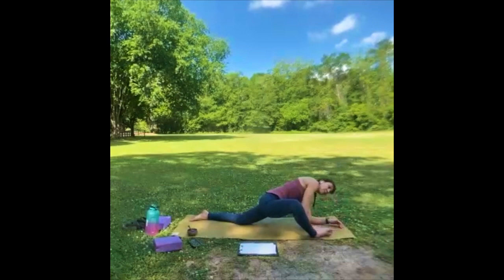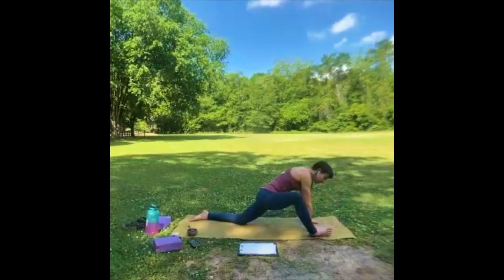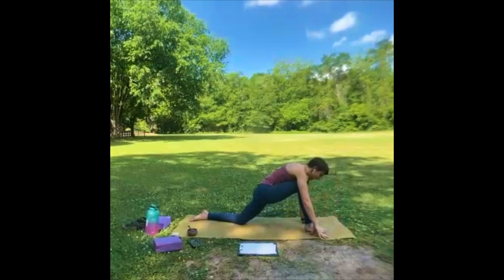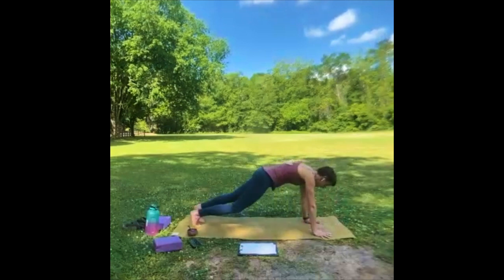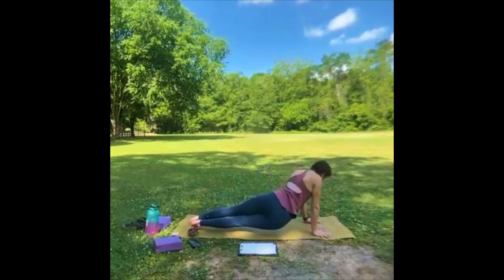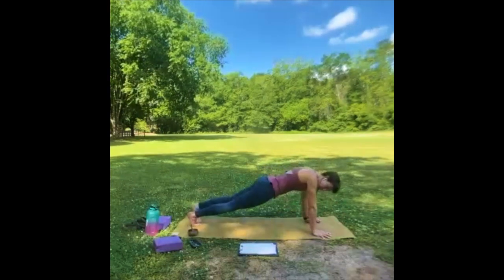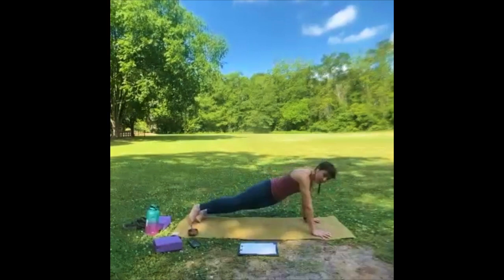Begin to slowly come onto your hands. If you're on your forearms, slowly bring that knee up. Bring that right hand on the outside of that right foot, heel toe the foot back to center. We're going to come to one last high plank — anchor the hands, bring that right foot back, and just let the hips go left and right. Make sure you're breathing.